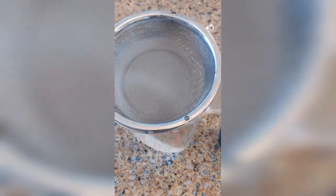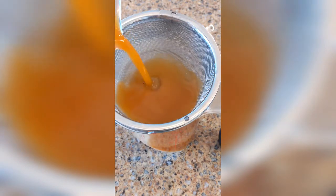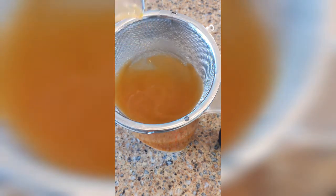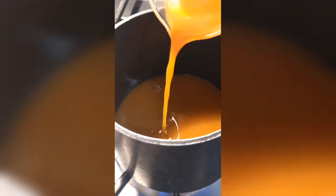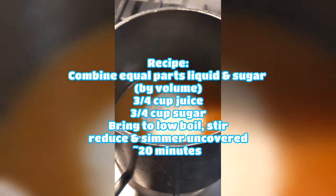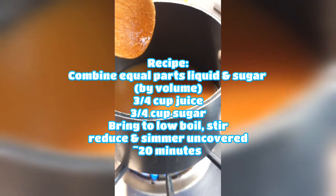Then I ran it through the filter again one more time. It didn't get the same level of transparent color as the store-bought filtered juice, but it looked pretty good and only took me a few minutes. Letting it sit and drip through like a coffee filter works really well for certain juices like lemon or lime — it really clarifies them. But it just wasn't giving me that result, so working it through with the spoon worked pretty well.